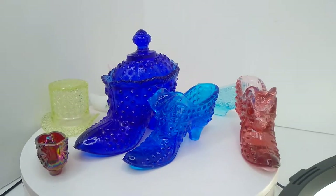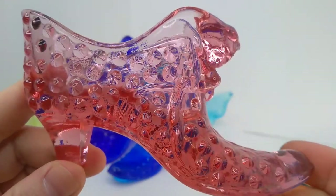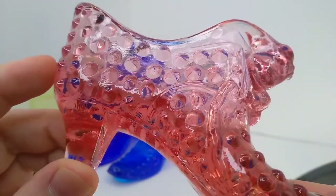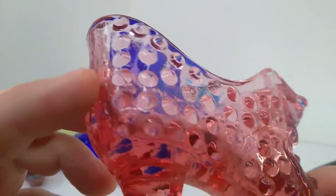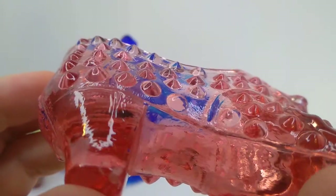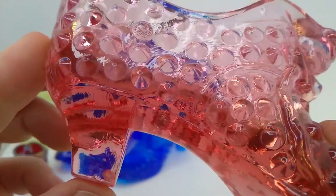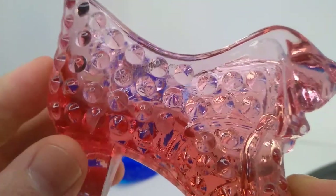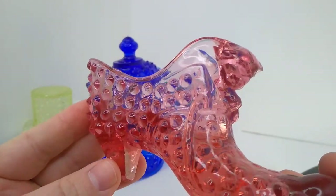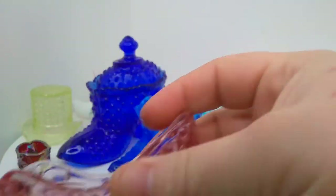We'll handle all the Fenton ones first. This is going to be a Fenton hobnail piece. A lot of people get mixed up on what hobnail is exactly — they just kind of call anything with protrusions like this hobnail, and I'm guilty of that. But hobnail are kind of sharp. You see how kind of pointy they are? So if you see anything that's not that sharp, it's probably not hobnail. This is again a Fenton hobnail piece. There's a little chip at the heel here, but I don't care too much. This is selenium, actually — it fluoresces a bright pink when you shine it with a UV light. So that's a pretty neat shoe.